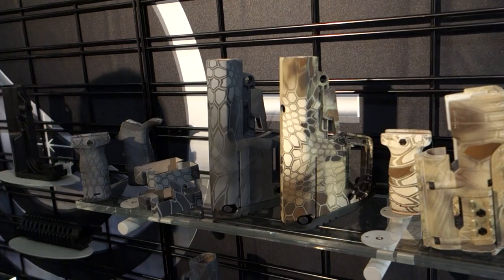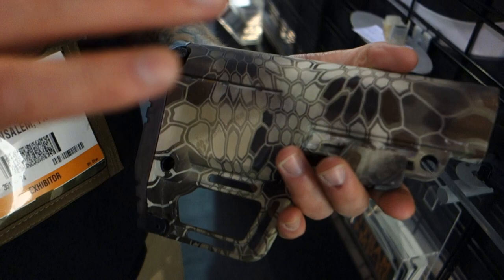All right, you are watching defensereview.com. I'm here with Jason Geranis from Mission First Tactical, and we are going to look at this stuff here. What are we looking at? This is the Mission First Tactical BattleLink Utility Stock.